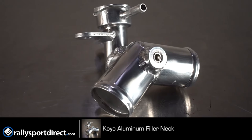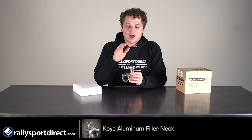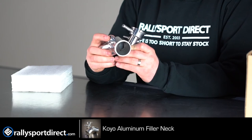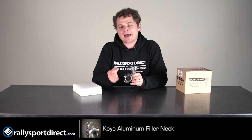It's made out of very high quality aluminum. You don't ever have to worry about breaking it or anything like that. It is going to hook up just like stock, which is great, so you're not having to modify anything. But it also has a port if you wanted to throw in a temperature sensor as well. So a nice little added benefit.